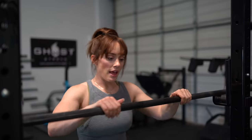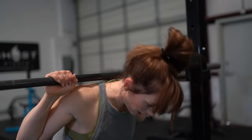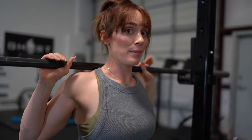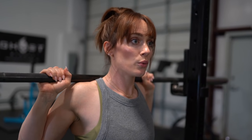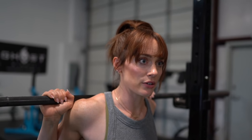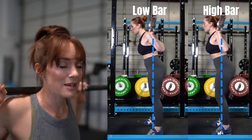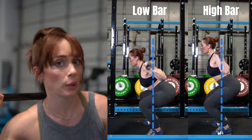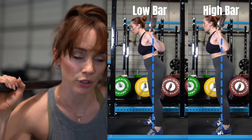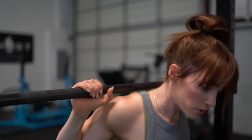We've got our barbell set up. We're going to set the height of our bar to our mid-delt, then put the bar on our back. We can choose high bar — where the bar is right on our traps — or low bar, where the bar is about two inches lower on the rear delts. I would say most lifters might want to start with high bar, experiment with that for a little bit, and then give low bar a chance after a couple of weeks.